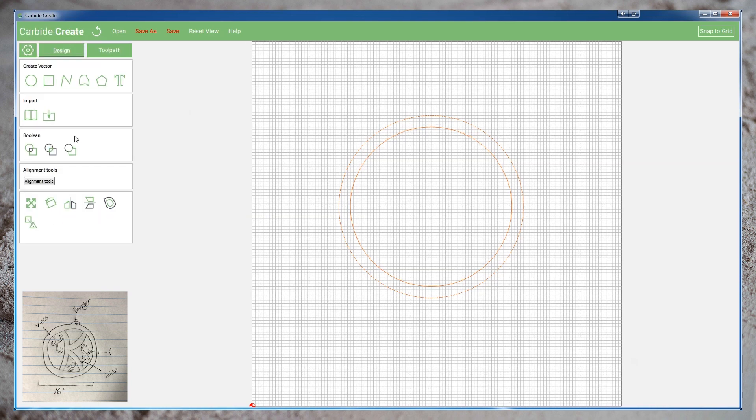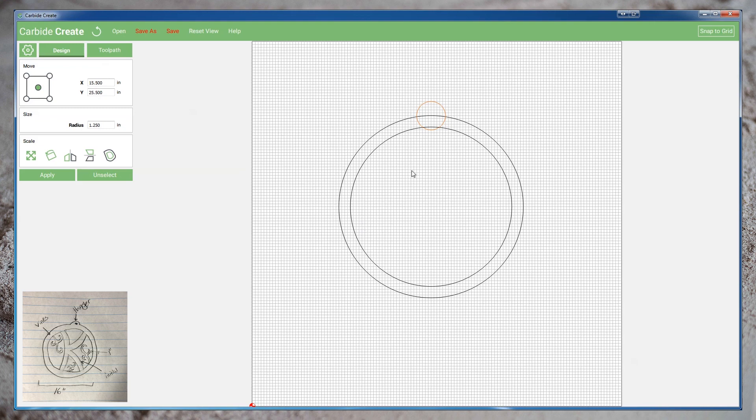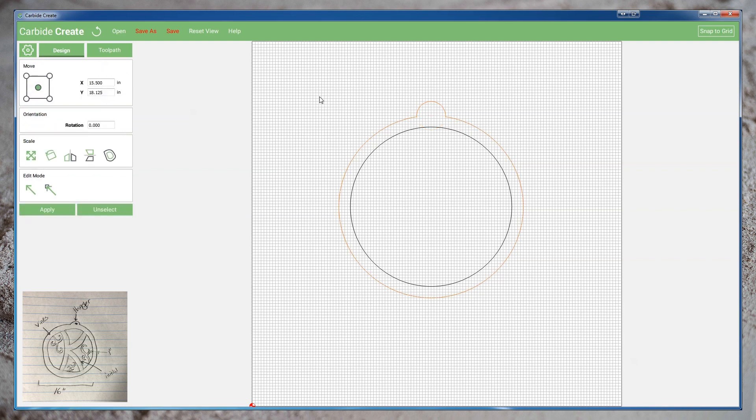Next we'll create the extrusion at the top of the outside circle. We'll create a new circle along the top of the outer profile in the center so that it creates a shape above the circle roughly the size we want. Now we'll combine the extrusion with the outer profile by using the control key and selecting the outer circle, and then performing a boolean union. A boolean union creates a single shape by tracing around the perimeter of multiple selected objects. Any part of the small circle we drew that's inside the outer profile will simply be ignored, and the outer profile will be extended around the extrusion. The boolean union has combined our two shapes, removing the unnecessary geometry and leaving us with a single profile around our monogram.